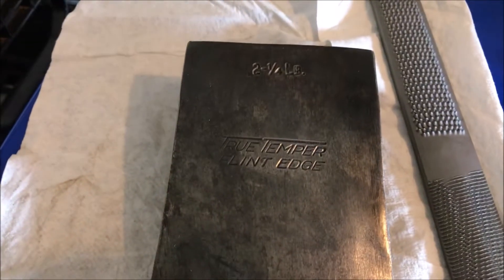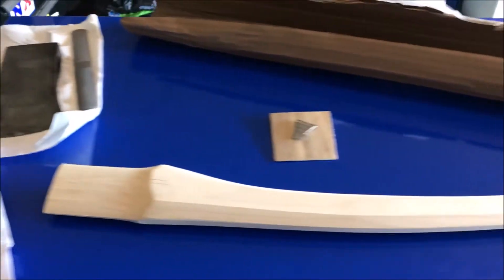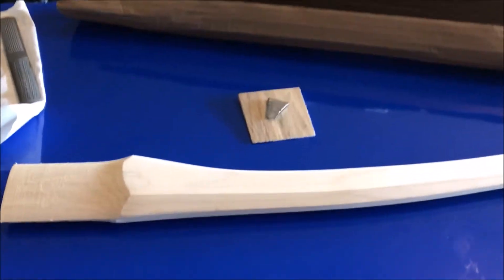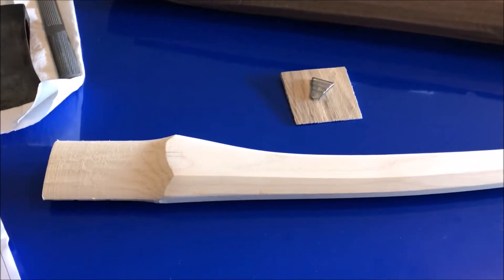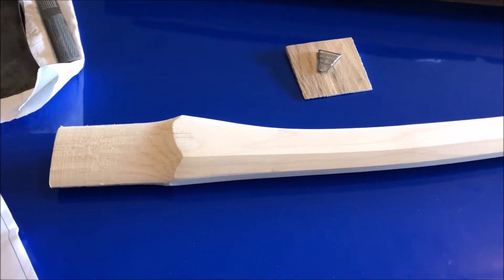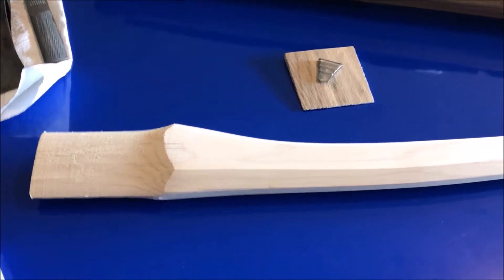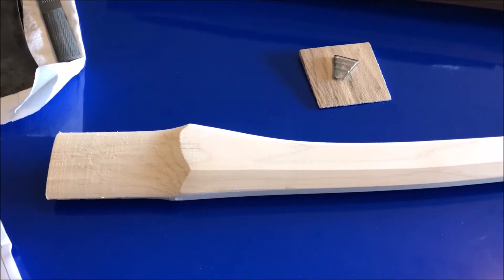I'm re-handling my True Temper Flint Edge — two and a quarter pound head, so it's going to be a boys axe. I need a 28-inch handle. True Temper actually does have replacement handles, but I decided I wanted to go with something different, so I went with House Handle Company because they allow you to customize the handle when you order it from them.